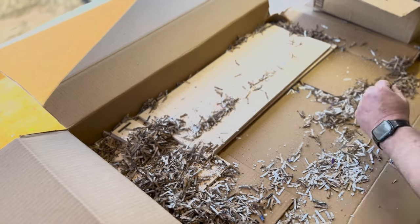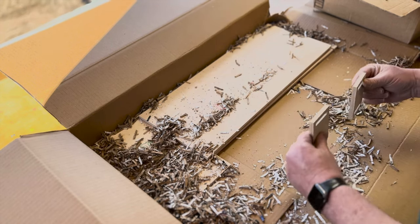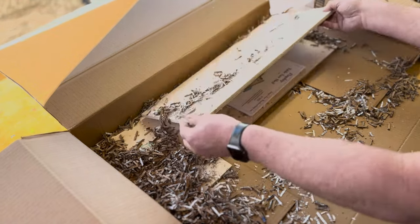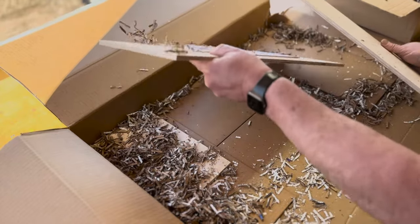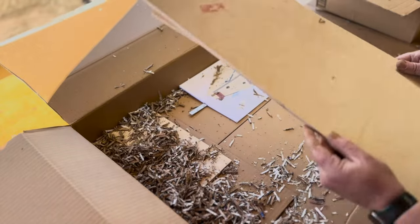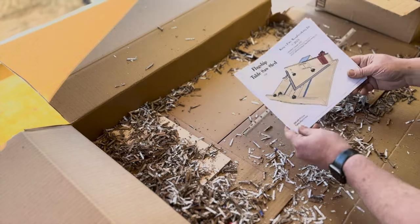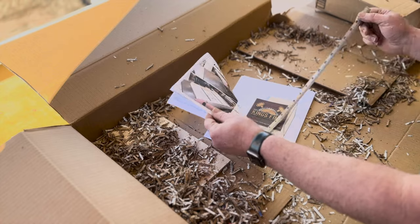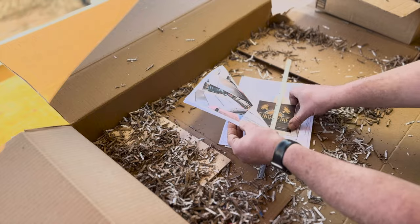These two pieces go on the inside between the T-tracks. So you have your base, those go next to the T-tracks, and then your zero clearance inserts go in between. These are the zero clearance inserts for the fence. These are the middle pieces for the top of the sled — they go on the outside of the T-tracks. And here are the detailed plans. You also get a little ruler — I'm not sure exactly where that goes, but I'll find out. And a little sticker.